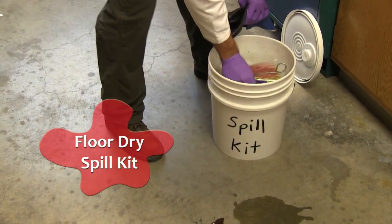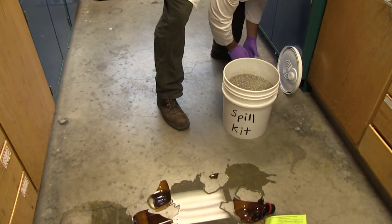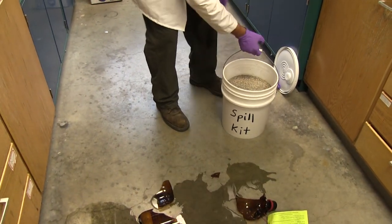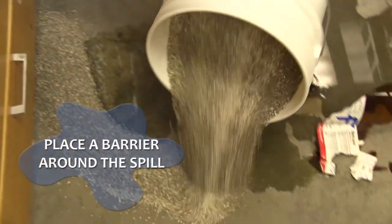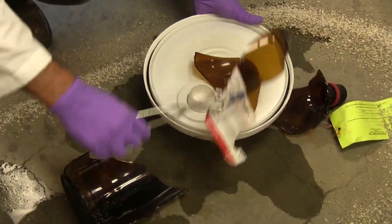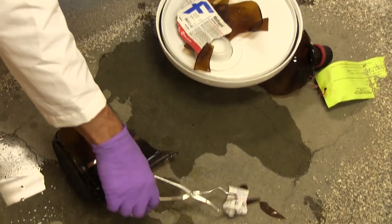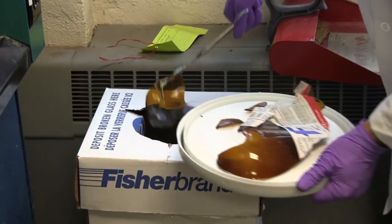First we'll show you how to clean up a spill using a floor dry spill kit. Place an absorbent barrier around the spilled material. Use tongs to remove any broken glass from the liquid. If dry, remove the green waste tag from the broken bottle to keep for later use.